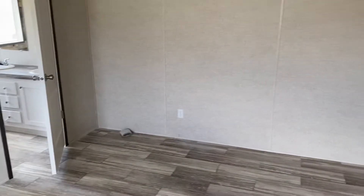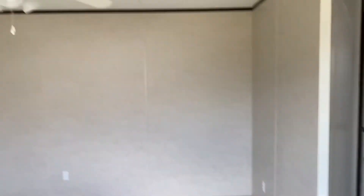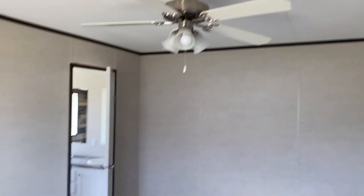Check out the master bedroom with ceiling fan and vents in the ceiling.